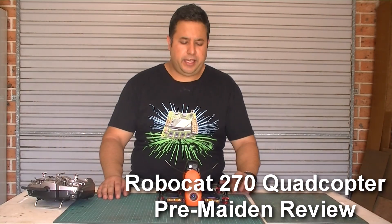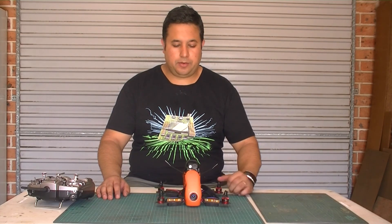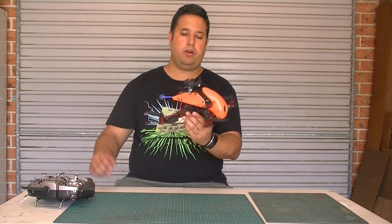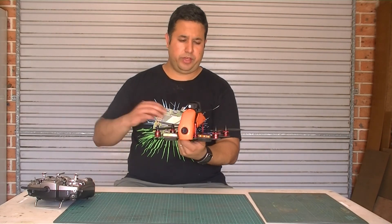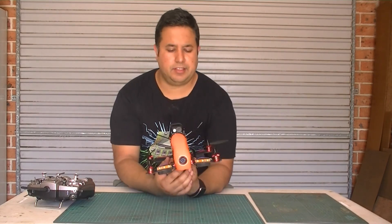Hi everyone, this is the latest rotary aircraft that I've been working on. It is a 250 class racing quad. It's called the Robocat and it's distributed by Hobbyking. It is a mini quadcopter. The wheelbase size, the diagonal size, is actually 270mm.